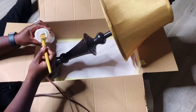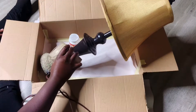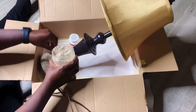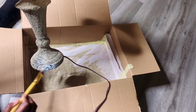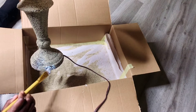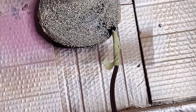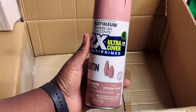I got my mod podge and started to apply it on the base of my lamp. I then sprinkled my bowl filler on top of the parts where I put the glue. For any bald spots, I added more glue and sand. I covered part of my cord with masking tape so the spray won't get on top.